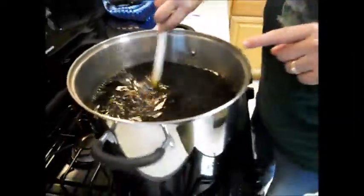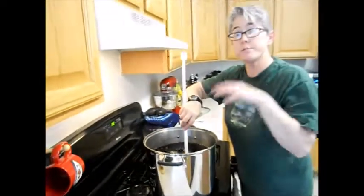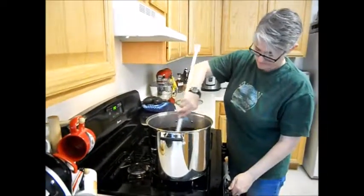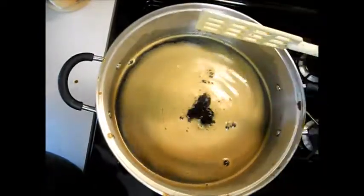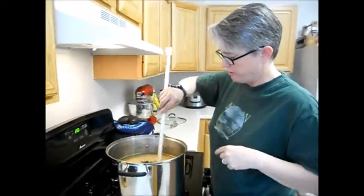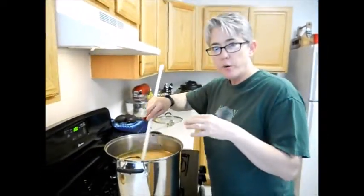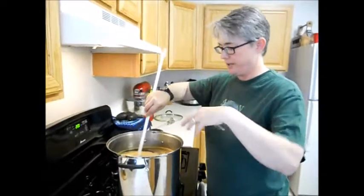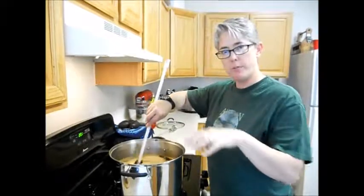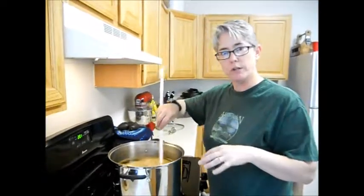Alright, so we're getting that nice and stirred in. Now I've got to turn the heat back on. Once it's boiling, that's when we're going to add our hops. It's been a few minutes — it took us about 10 minutes to get up to this boil. You can see it's starting to boil now. You're going to get foam on here and things are going to start to move up. This is where you don't leave it alone until you reach that hot break.